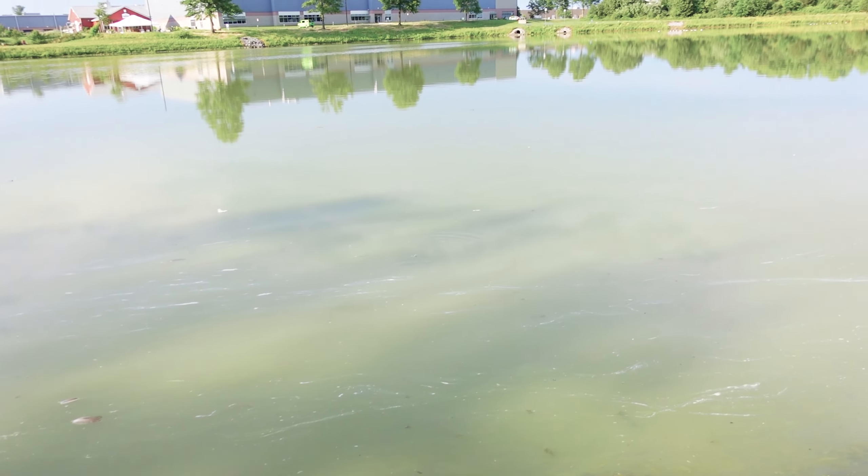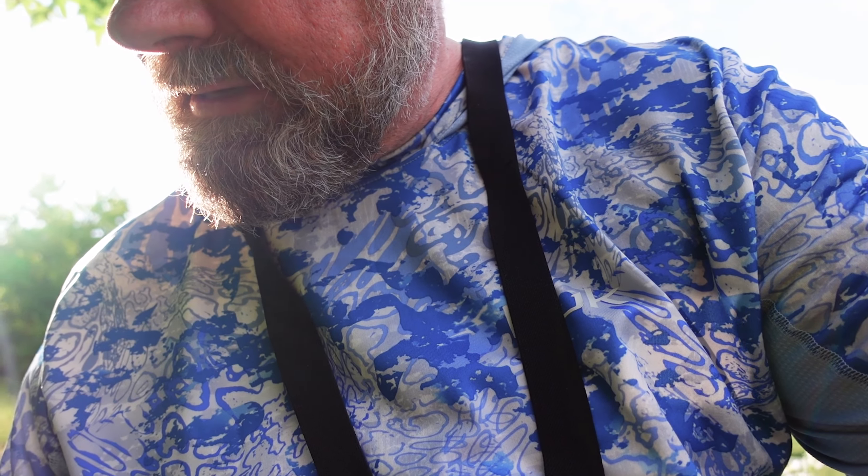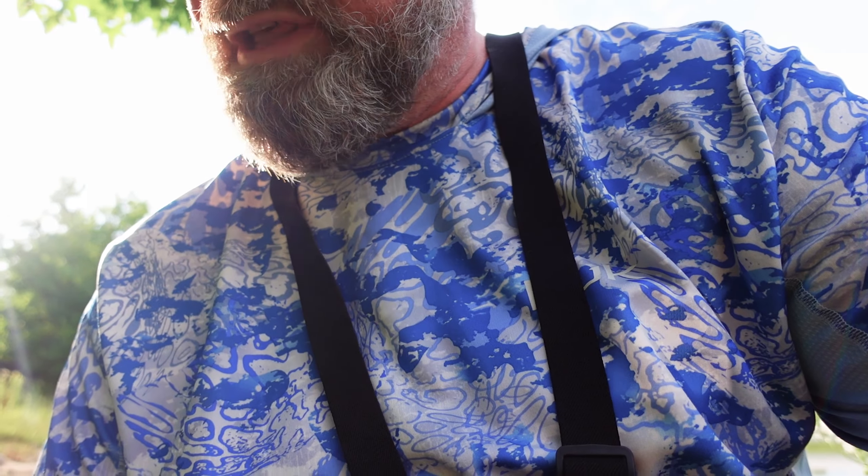Hi guys and welcome to this episode of Fishy Angler. Today I came to a local pond to try my jigs that I tied myself for crappie fishing. When I got here the water is really muddy — yesterday we had a rain and the water is pretty much milky, so I don't know if it's gonna be a good test for my jigs because those jigs I tied, the color is supposed to attract fish and that's how you catch them.